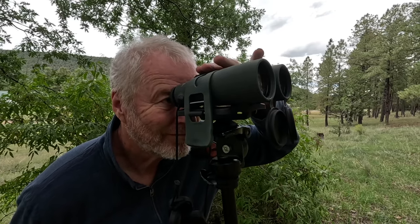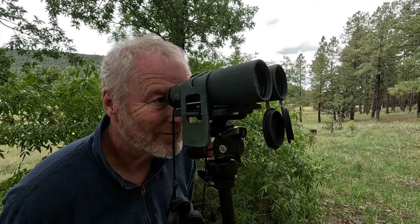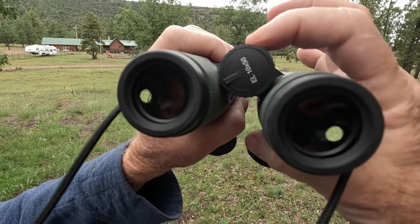Made for generations in Austria, Swarovski Optics are well known for their superior quality and durability. The EL stands for exceptionally light — these binoculars weigh only 35 ounces.